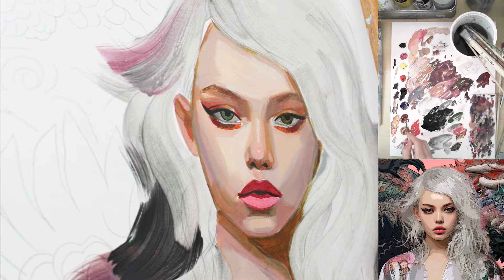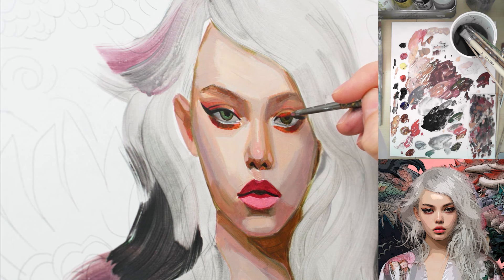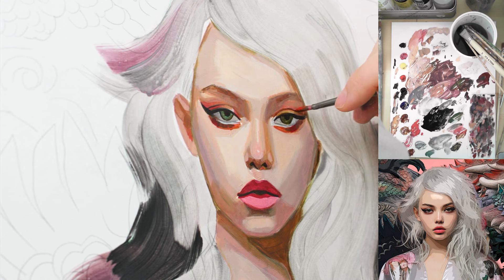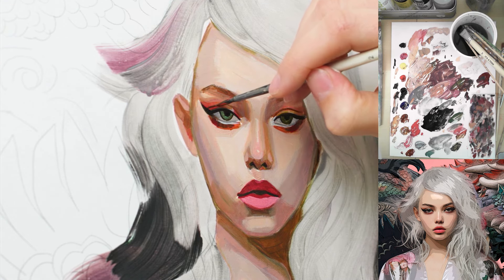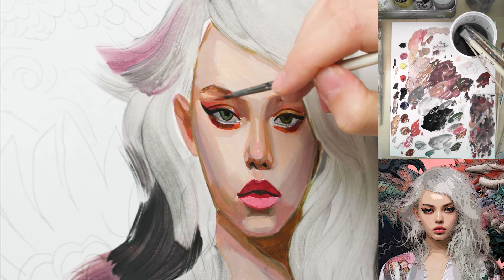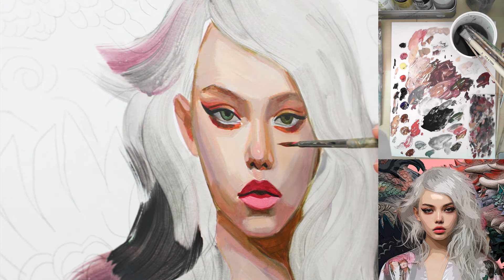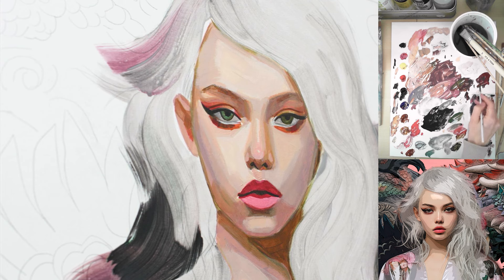Now it really comes together and you can start going over some of the contours again. You see how nice this looks — the eye looks so beautiful. I'm just going over the contours of the eyelid folds here, adding the reddish brown tone.